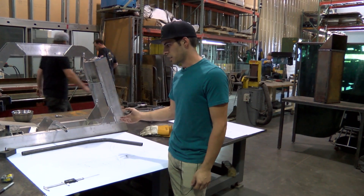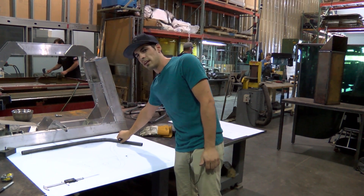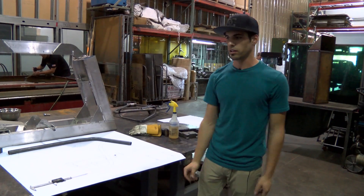Now that that's done, I would actually fit it, make some marks where the tube would terminate, where to cut it, fit it in the jig, and then start notching and whatnot.